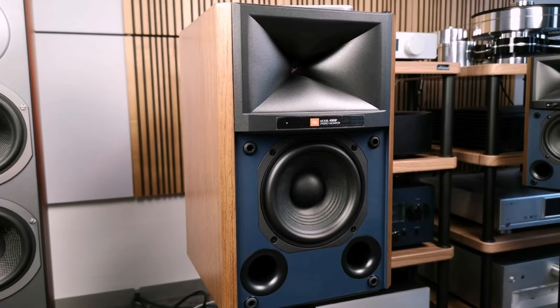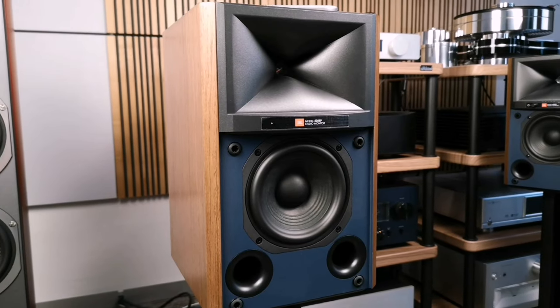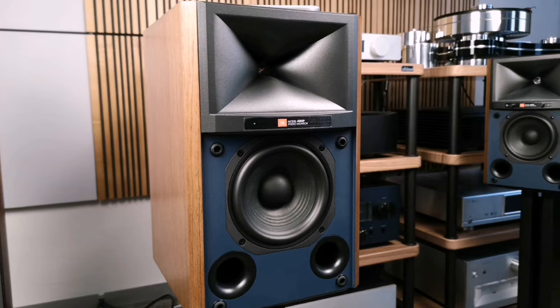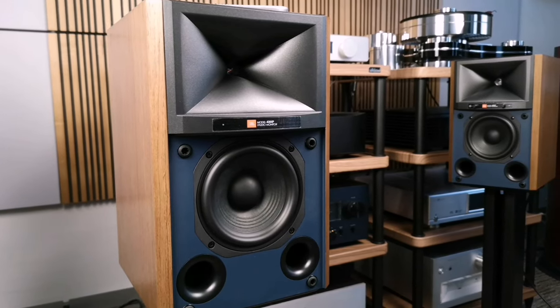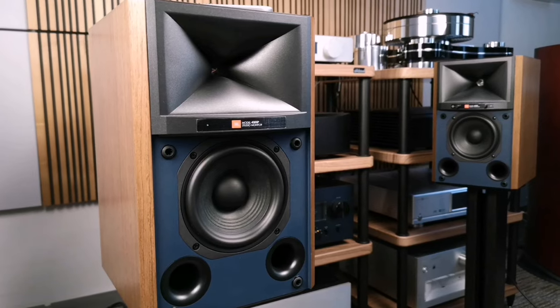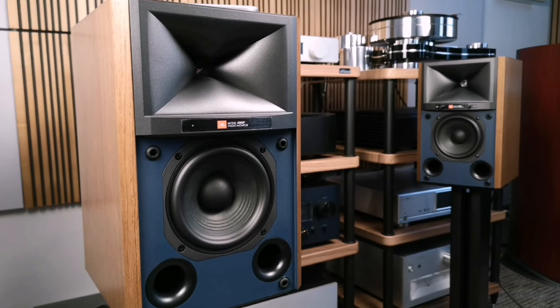If you belong to that group of people who constantly take off and put on grills, then this acoustics will not suit you. JBL looks pretty attractive, despite the fact that vintage notes dominate in the design, thanks to small glowing bulbs. Thanks to the knobs on the front panel, the acoustics give the impression of a vintage novelty.